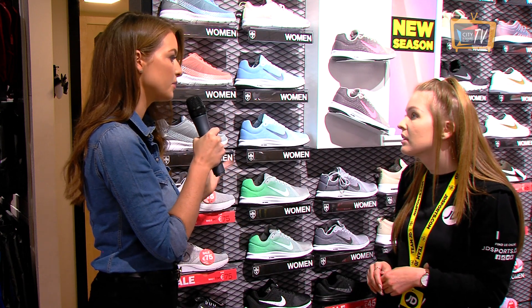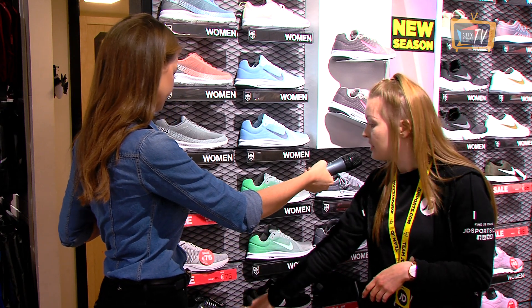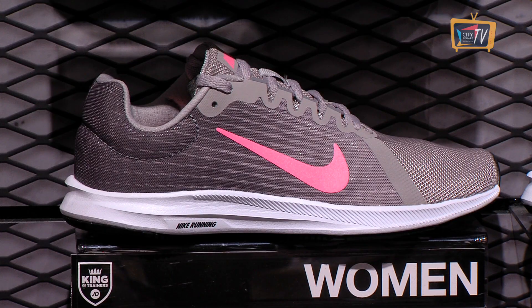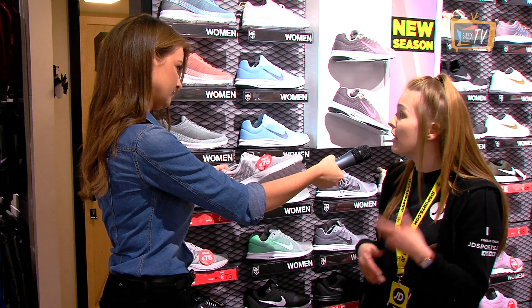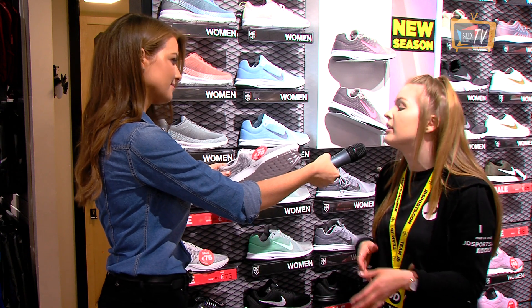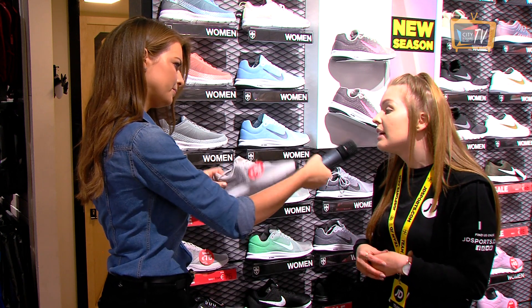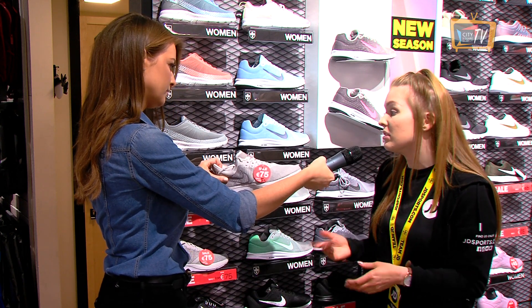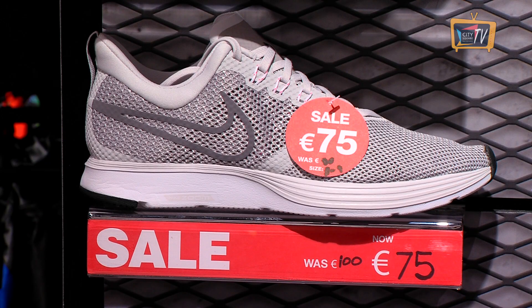If you're more advanced and doing a good bit of running, the next ones would be these ones here — we have the two there. They literally have everything that those two runners have combined. They have the cushioning, they have the support, and they're also breathable, so they'd be perfect for the gym if you're there five days a week. They'd be perfect for walking too. They're really lightweight — like a glove on. So if you're doing a lot of running, these would be a great investment.